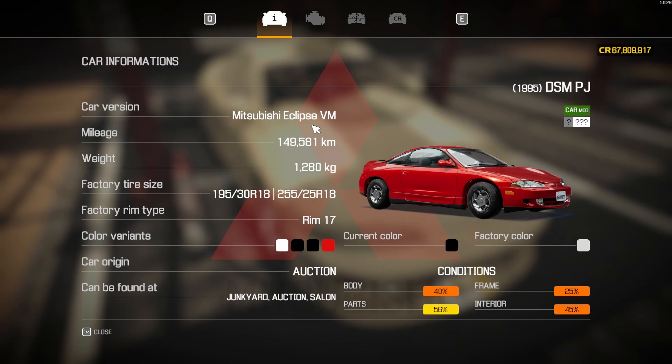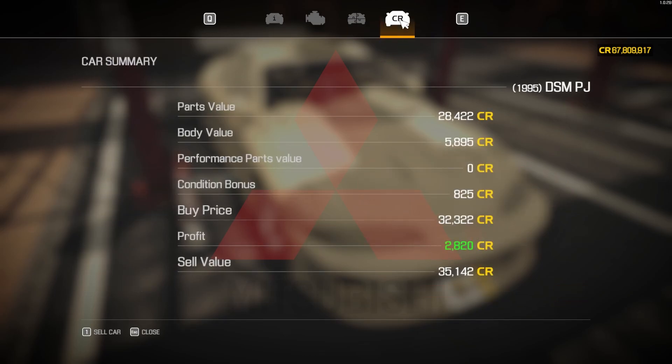This is the VM Mitsubishi Eclipse - very personalized with a lot of customization elements. We got it from the auction house and it's in pretty bad condition - parts aren't too bad at 56 so I'll take that, everything else is less than 50. Did we get a good deal? I did indeed - 32,322 is what I paid for this one and I could sell it for 35,142, making 2,820 before we even begin, and that is always a good thing.